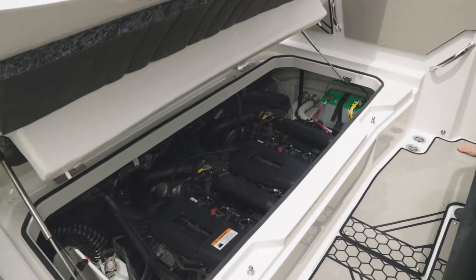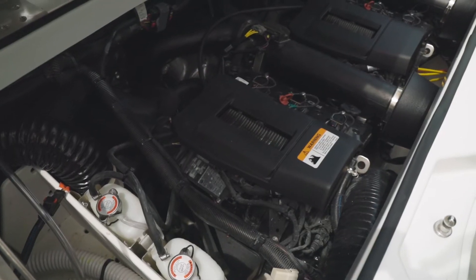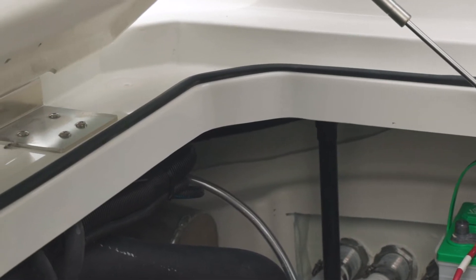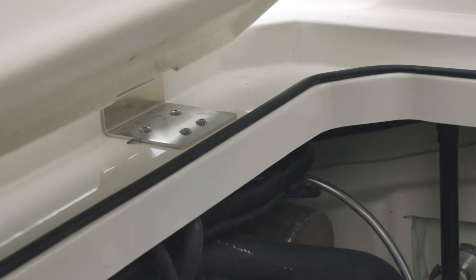In the engine compartment you'll find that it's very full — there's 600 horsepower powered by twin 300-horsepower Rotax supercharged engines. You'll also notice a great water intrusion management system, with a gasket around the top of the lid to prevent vibration noises.